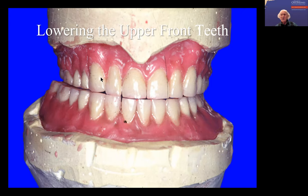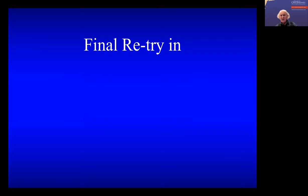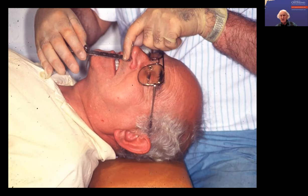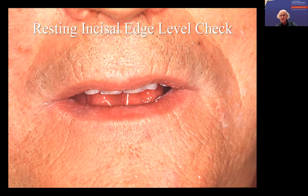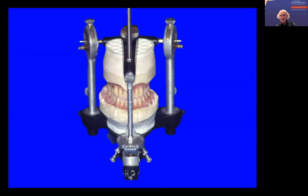Do any of you do this sort of thing yourselves with a lacron carver, heat up the wax, and move the teeth around? I find it quite fun to do. So then we're ready for the next try-in — measuring the vertical dimension, checking the hinge record, checking the incisal edge levels, which are better now. So then we finished the dentures.